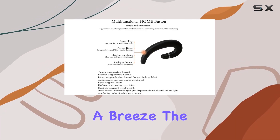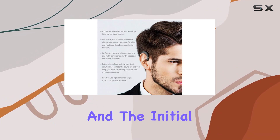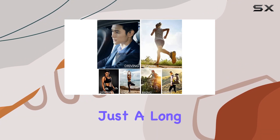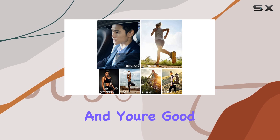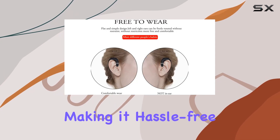Connecting these headphones is a breeze. The switch between Chinese and English is a nifty feature, and the initial pairing is seamless — just a long press of the power button and you're good to go. Subsequent connections happen automatically, making it hassle-free.